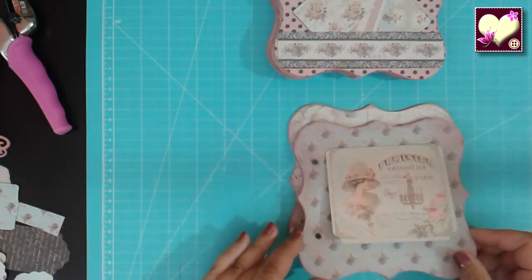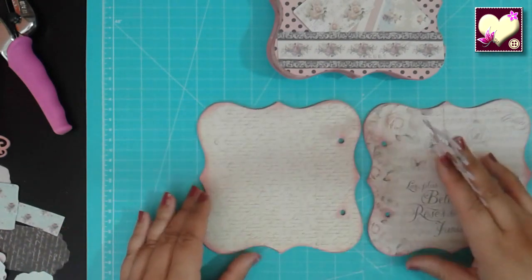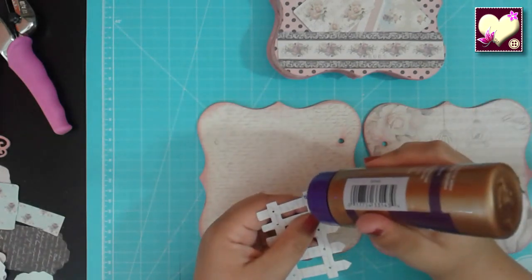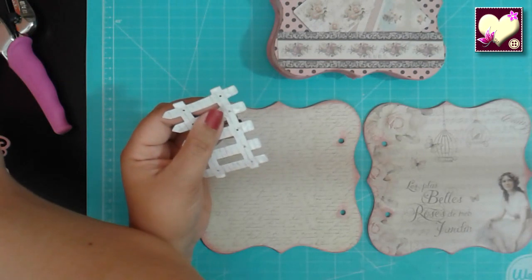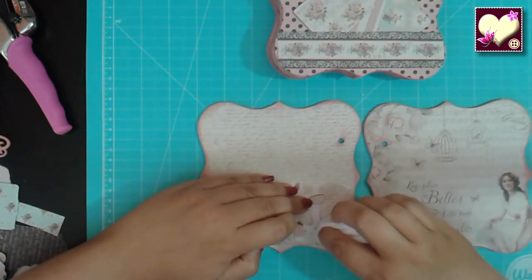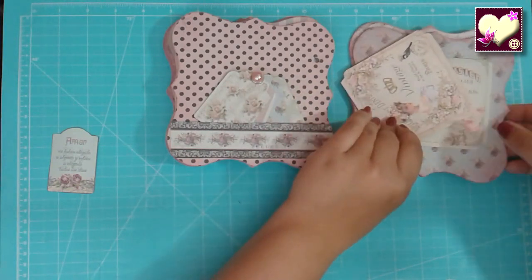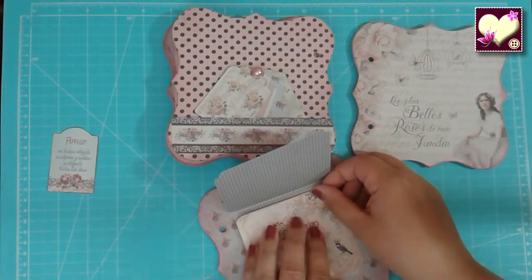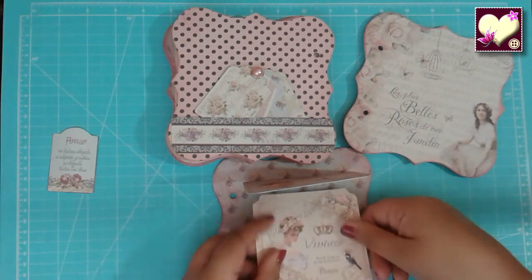La siguiente sería esta. También le vamos a hacer un bolsillito con la valla porque me gustó la idea. Una gotita de pegamento como hicimos antes y en la parte de abajo también. Lo centramos y lo pegamos como hicimos antes. En el otro que hicimos antes le voy a poner otra tarjetita más. He marcado el doblez pero en lugar de pegarlo aquí así, para que no quede tan corto lo voy a pegar por esa parte directamente sin doblar hacia abajo. Le ponemos una capa finita de pegamento y lo pegamos debajo sin que llegue a tocar la doblez del primero.